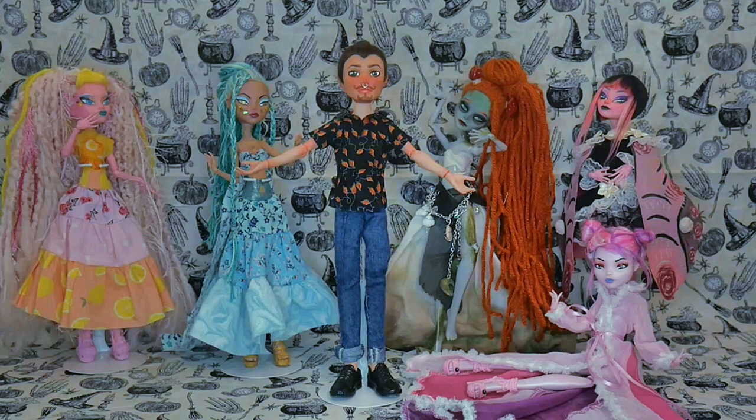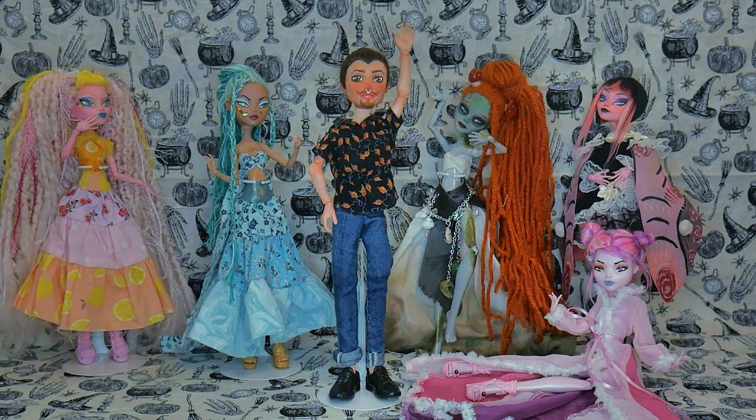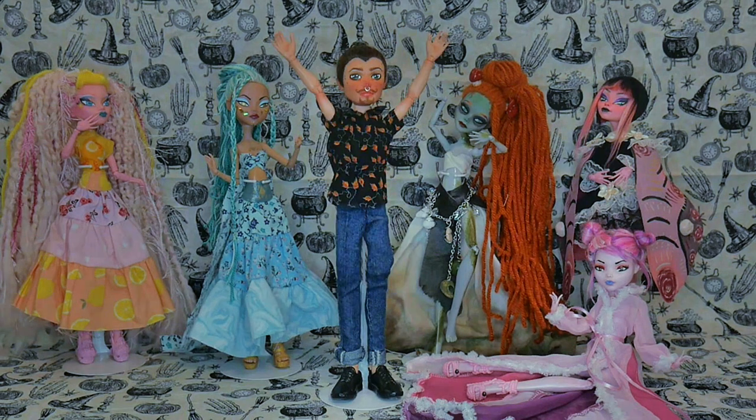Hi there! Welcome or welcome back to my channel. Today we're going to be making a brand new doll — Mini-Me!